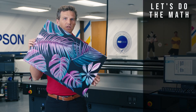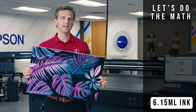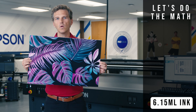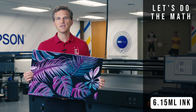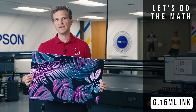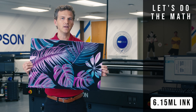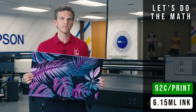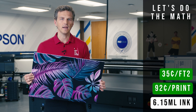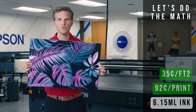So how much ink did we use? This image used 6.15 milliliters of ink to print at 16 inches by 24 inches, which comes to 2.31 milliliters per square foot. The inks for the Epson V7000 come in one-liter bottles for $150 each, meaning a price of 15 cents per milliliter. This full print costs 92 cents in ink, or 35 cents per square foot — for a 100% coverage, heavy density file that does not use white ink.